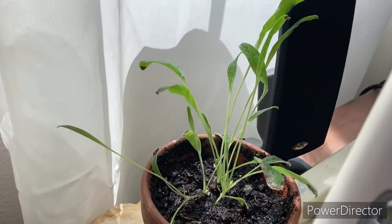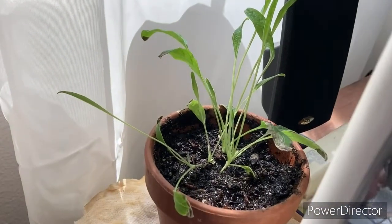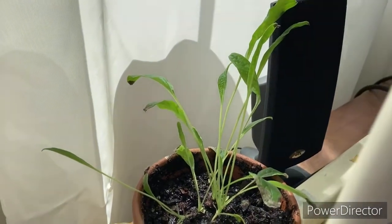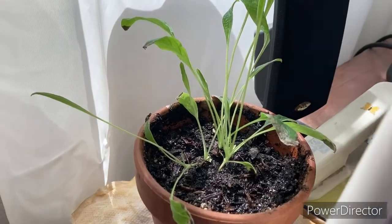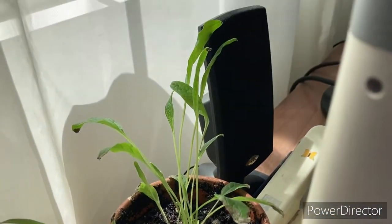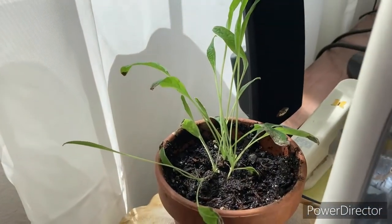Here are these forget-me-nots — the ones that live here with me in my room. I think we're doing great over here. Some of these leaves are looking better already. Another few. I like the bigger leaves, so I think that's really nice.